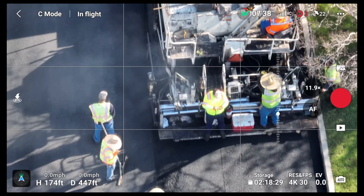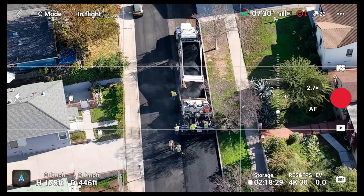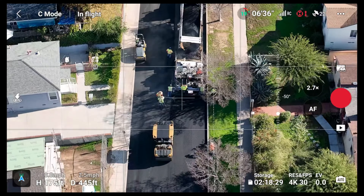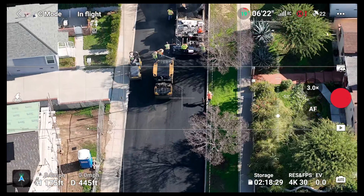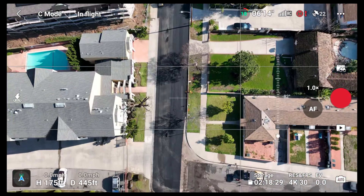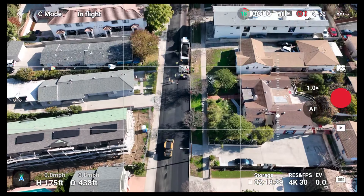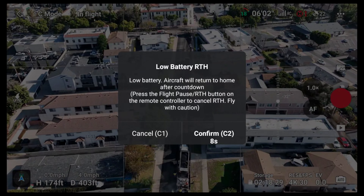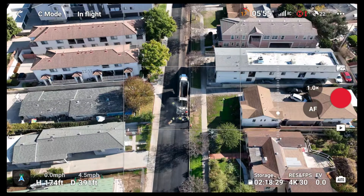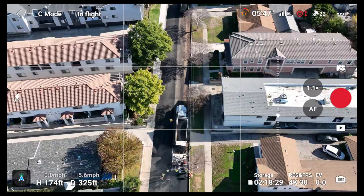I've got about 19% battery remaining. Just a quick video of some construction I caught down here in the neighborhood — got these guys in action doing some repaving and resurfacing of this street, which is really nice. Look at the difference right there guys. I am getting the notice to come back home so I'm going to have to end it here. I really do want to thank you guys for watching — don't forget to like, comment, and subscribe, and we'll catch you guys on the next one. Peace.